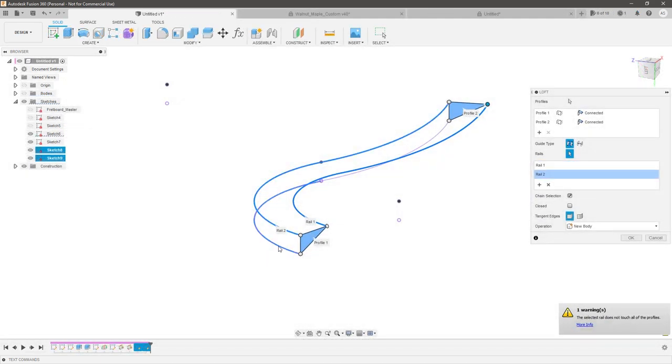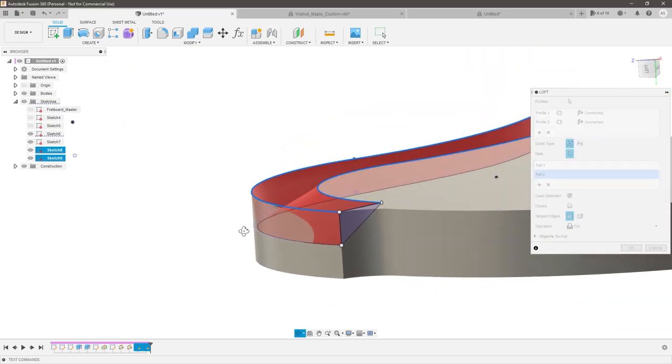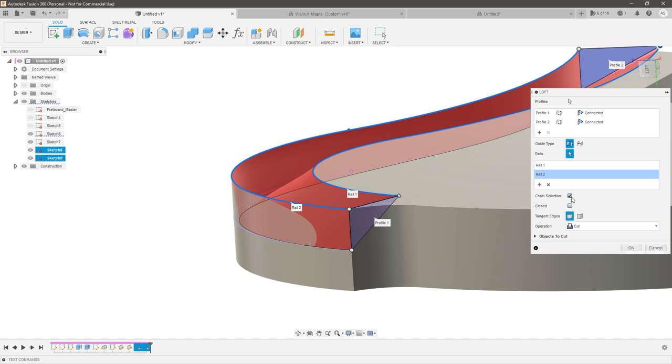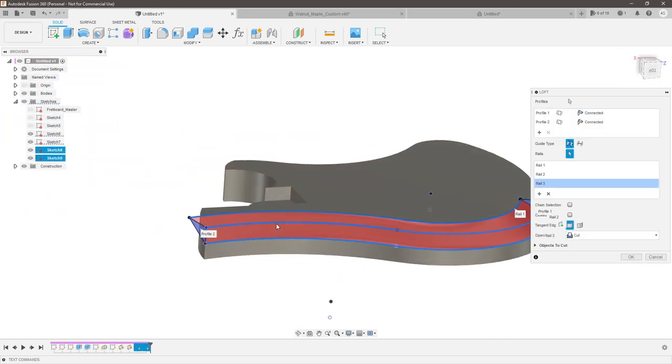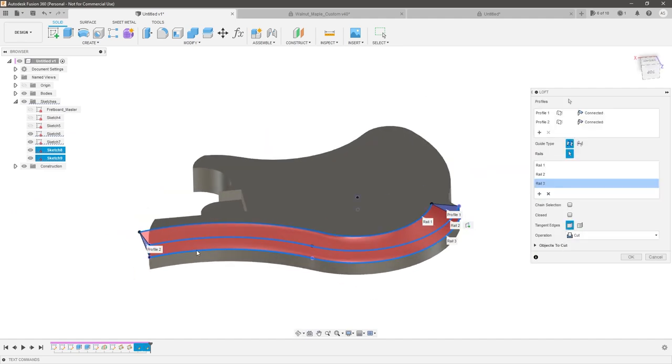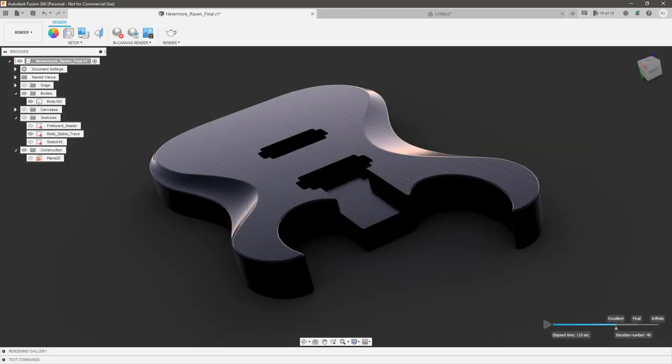In part 2 of my guitars in Fusion 360 series, I went over some ways to approach this using solid lofting, but not only is that process time consuming, it requires a high degree of patience and discipline in your sketching process. Not to mention that it's difficult to make parametric for future design changes. So I've been thinking about a faster, easier, and more parametric way to approach this challenge for an upcoming project.